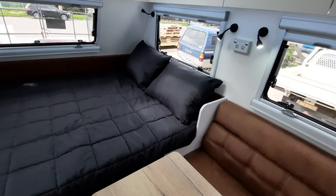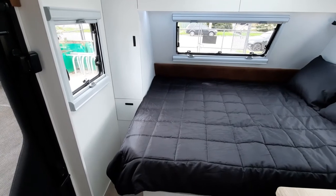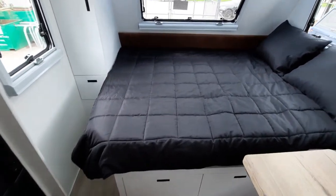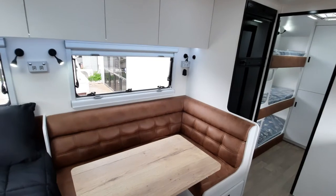They've also decided to go with the wardrobe at the end instead of the bulkhead, and that enables you to get into the inside of the bed from the end. That also works quite well, and I think it will be a quite popular option in this single axle van.